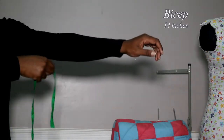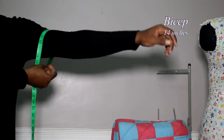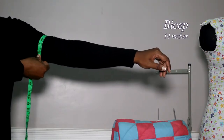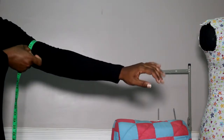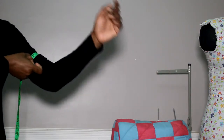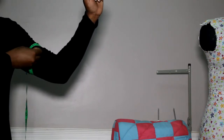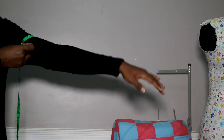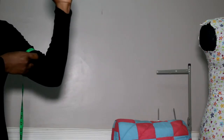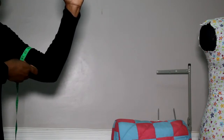Next, you're going to take around your bicep. Just put the tape around your bicep — don't squeeze it tight, it should just go around comfortably so you can move the tape a little. It's also good to flex your arm in this direction and take the measurement, as that will give you the largest measurement — when the arm is relaxed it's a bit smaller. So flex to get the larger measurement. That's your bicep.